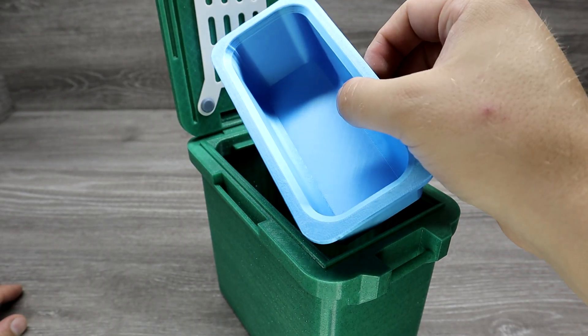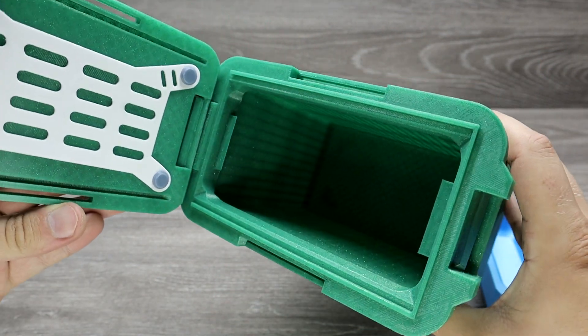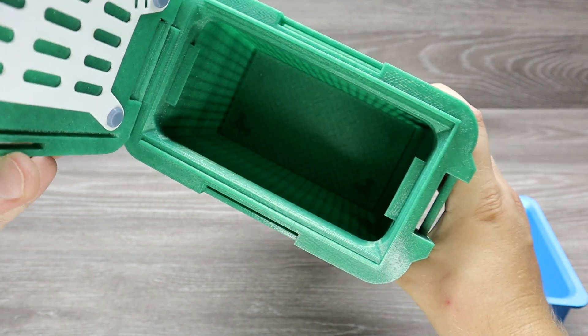I almost forgot — printing the screws is quite tricky. You need to use very slow speed and good cooling to get them right. It takes quite a lot of filament to print, but it's quite a big and sturdy box.